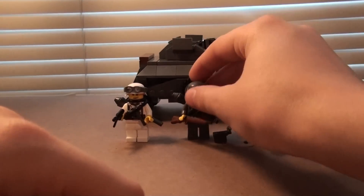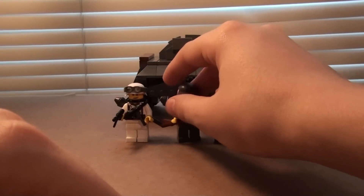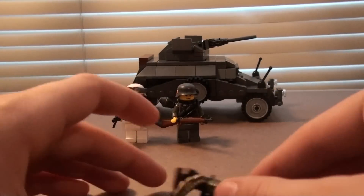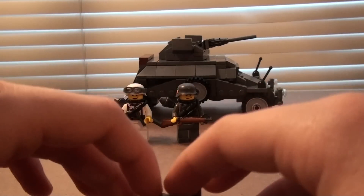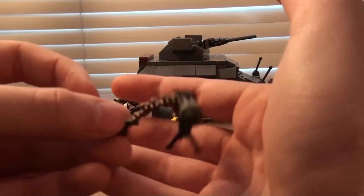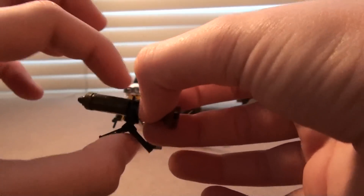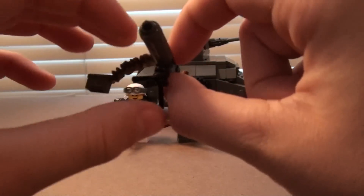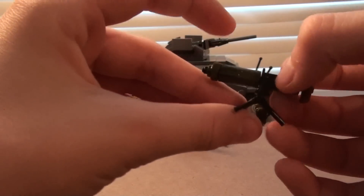I don't know if you follow me on Flickr or not, but if you don't you should, because I upload a lot of stuff there. It's just pictures so it's quicker and easier. So I made this Vickers machine gun. I've actually made it for a while — I don't think I've ever shown it to anyone on YouTube yet, but it's been on my Flickr. So it's basically a BrickArms 30 cal machine gun.